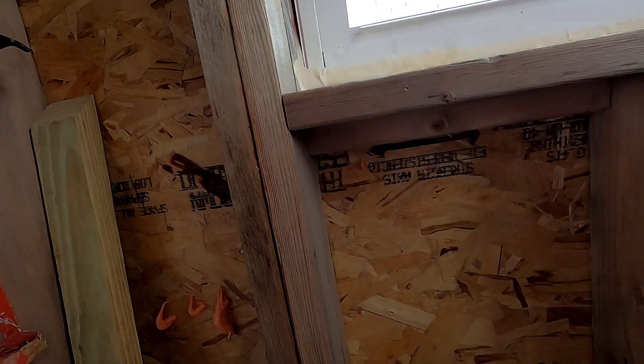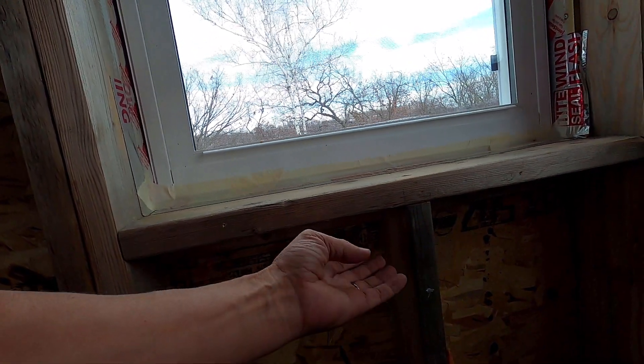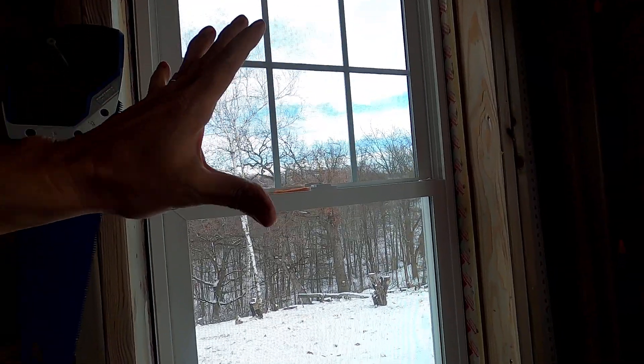All I've got to do is come in, score the drywall, pop the drywall off, unscrew this, take the window out, and I have a door opening already built in.